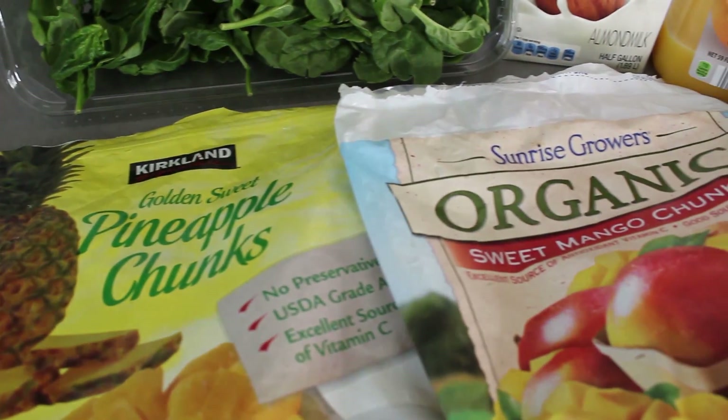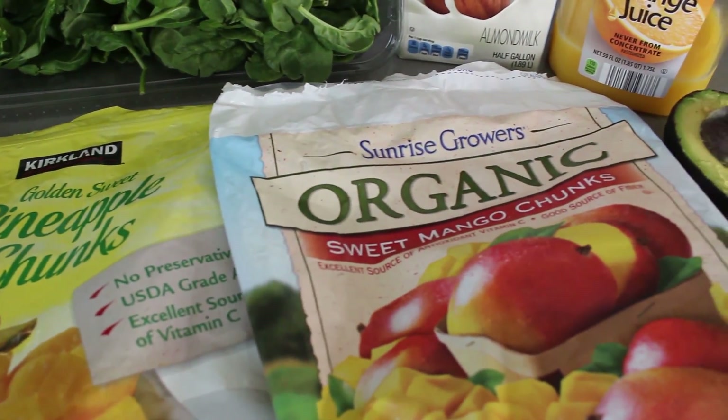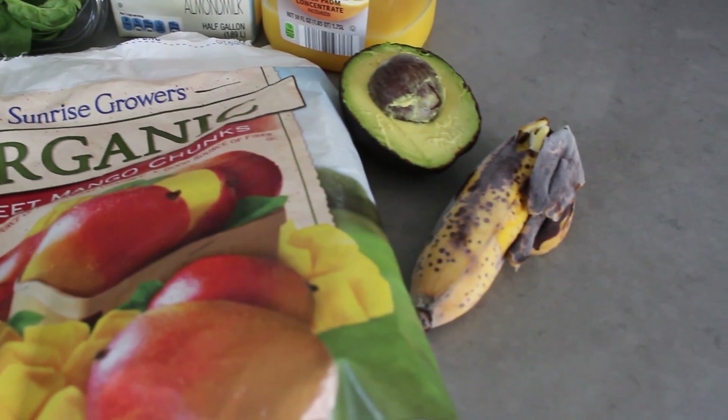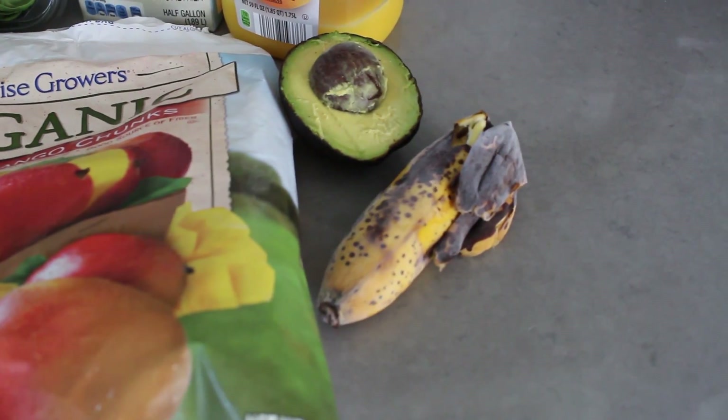For our other ingredients we're going to use some frozen pineapple, frozen mango, and optionally you can use half a frozen banana. I just throw this in when I have it on hand — sometimes my daughter only wants to eat half a banana, so I'll just throw the other half in the freezer and pop it in a smoothie when I have a chance.